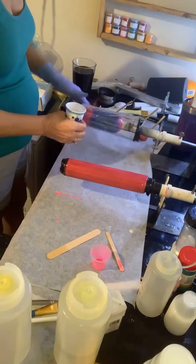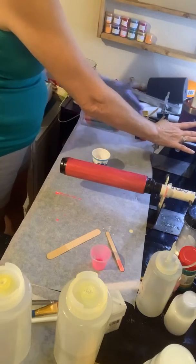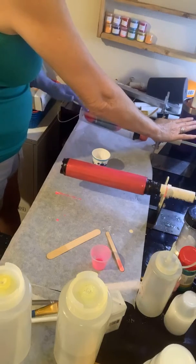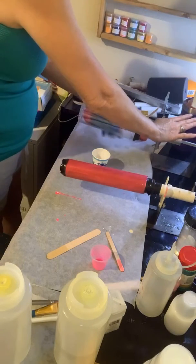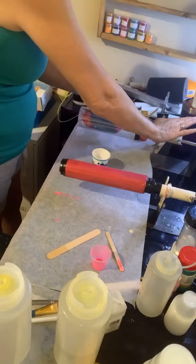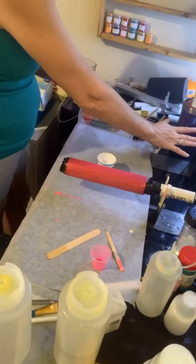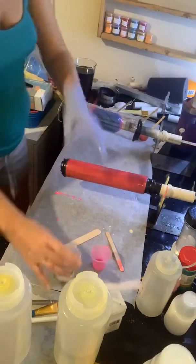I'm just slapping it on, guys. I do not have my turners bolted — that's why you see me holding it, just so I don't pop it up and down. Again, when you're using powders to drizzle, you don't want a ton of epoxy because that's when you get too much movement. You do want a decent layer of epoxy, but not too much. That's plenty — that was not very much epoxy. I am making sure I've got good coverage.